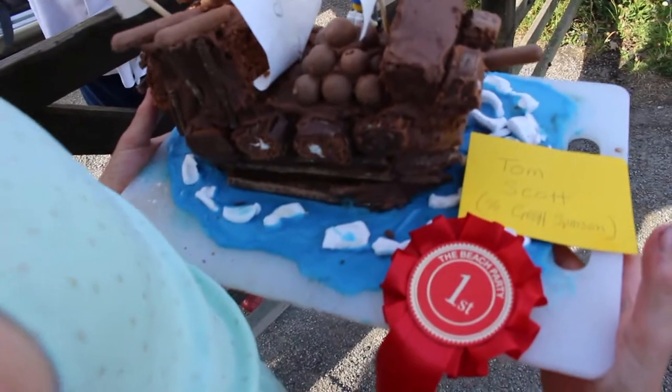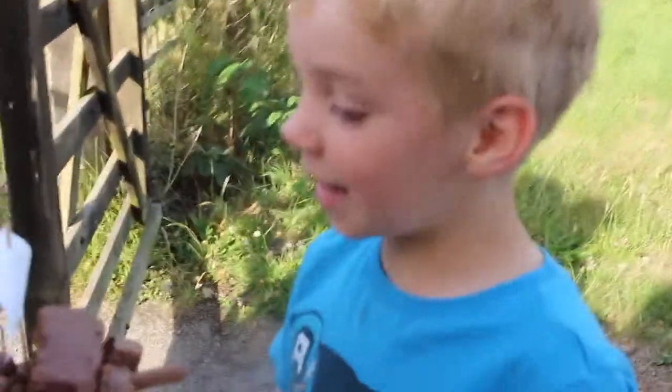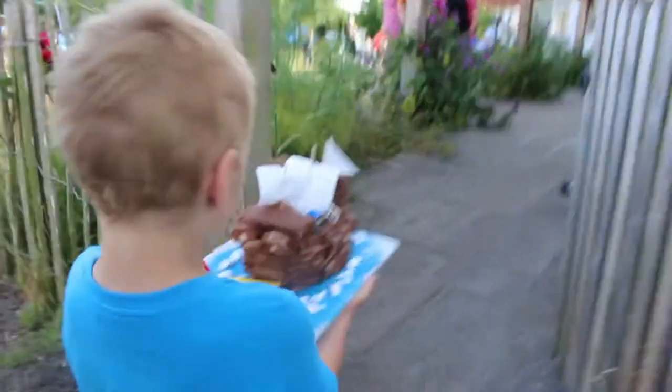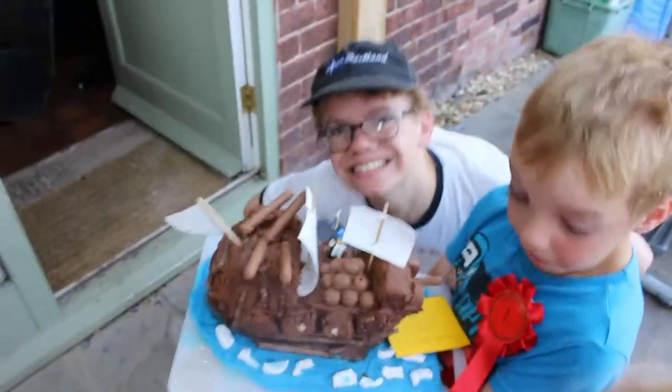Yes! Woohoo! Look! Did I win? Yes! Yay! Can we eat it right now? Of course you can. Do you want the first prize on you? Wow! Yes! First prize! We won, Mum! Look! Look at this cake! That's pretty fantastic. First prize! It's for a contest and I've won the contest!